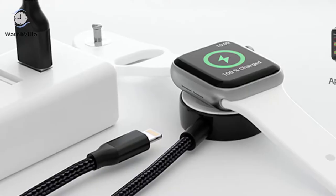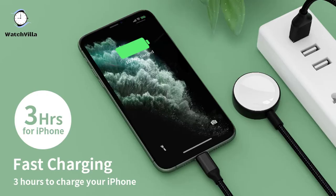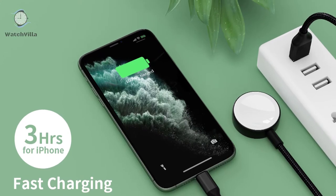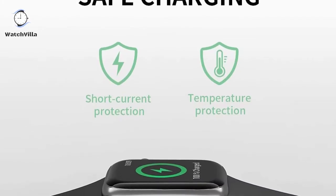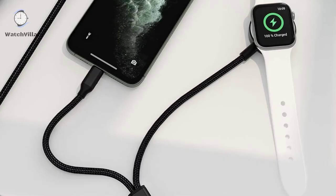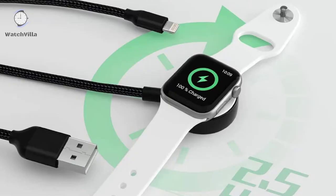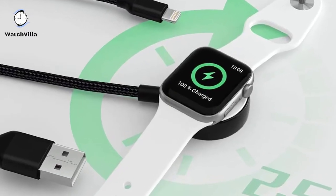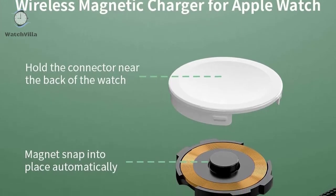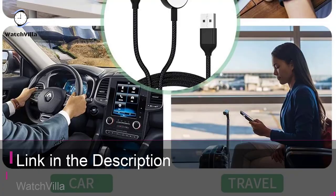It allows you to charge both Apple Watch and iPhone simultaneously. This charging cord is built with over-current, over-voltage, short-circuit, and over-temperature protection and other safety features to offer safe charging. The cable is lightweight and easily transported — no issues fitting in pockets or storage areas, and it can be slipped into your bag or placed on your desk to keep your watch on display while charging. This charger is available on Amazon.